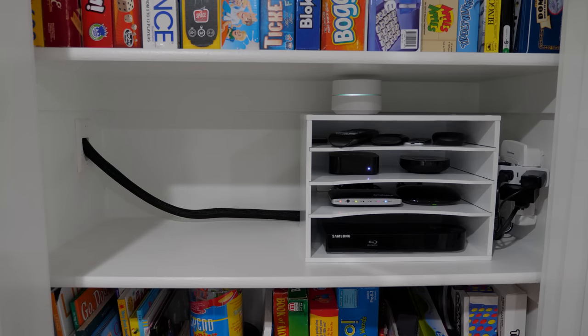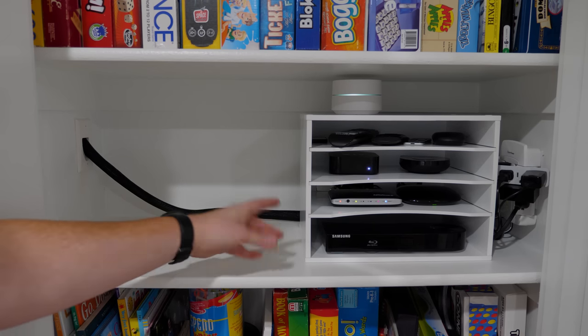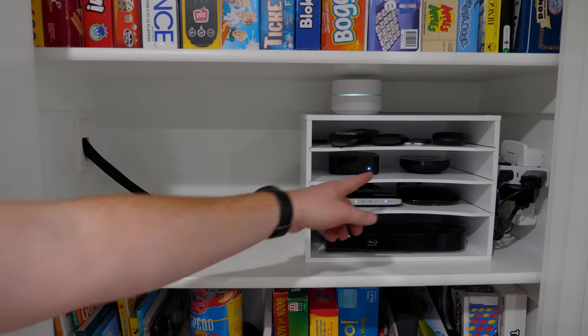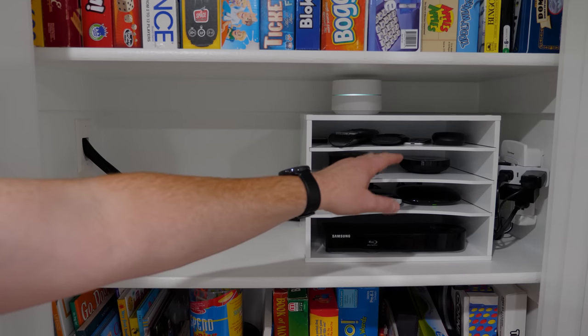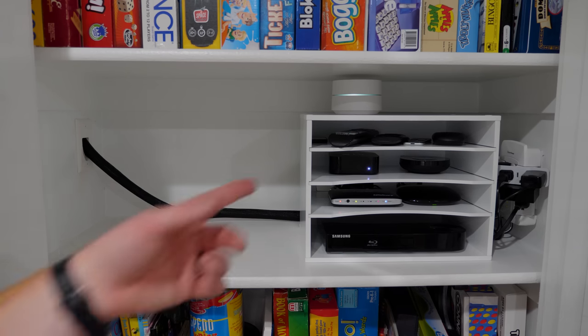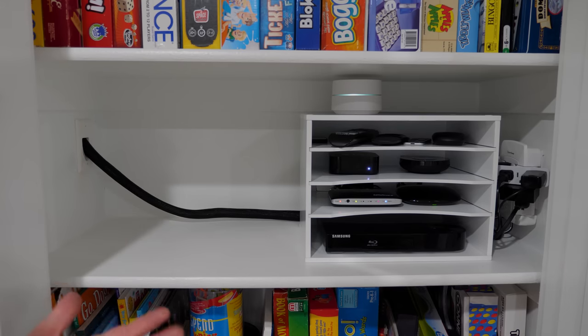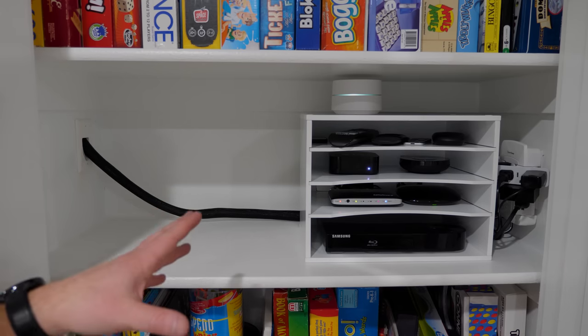And if we didn't have this cubby, it really would be a mess. A few changes I did make to the components: we now have a Chromecast Ultra instead of the regular Chromecast. I've also added a Bond device — what that does is control all the fans in the home. If you have a fan that requires a remote, this can control them by turning them on and off, turning the light on and off — it makes all the fans in the house smart.